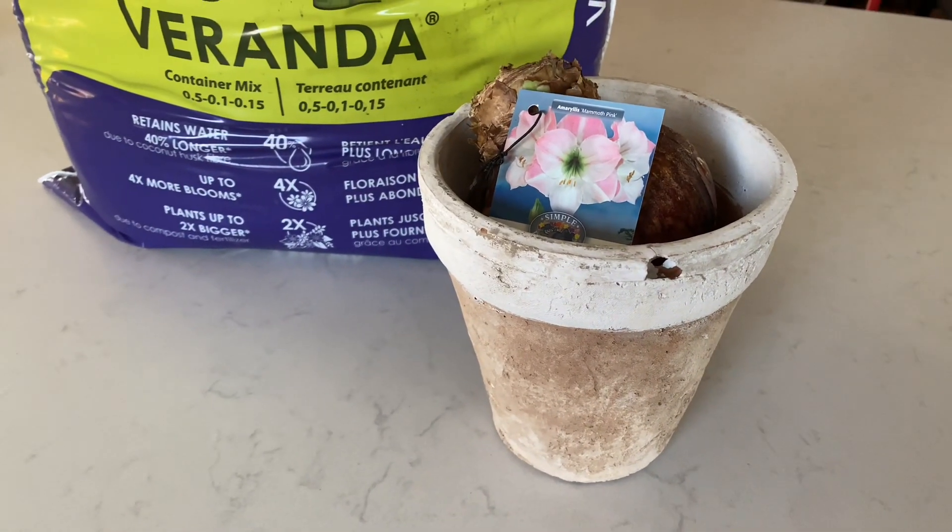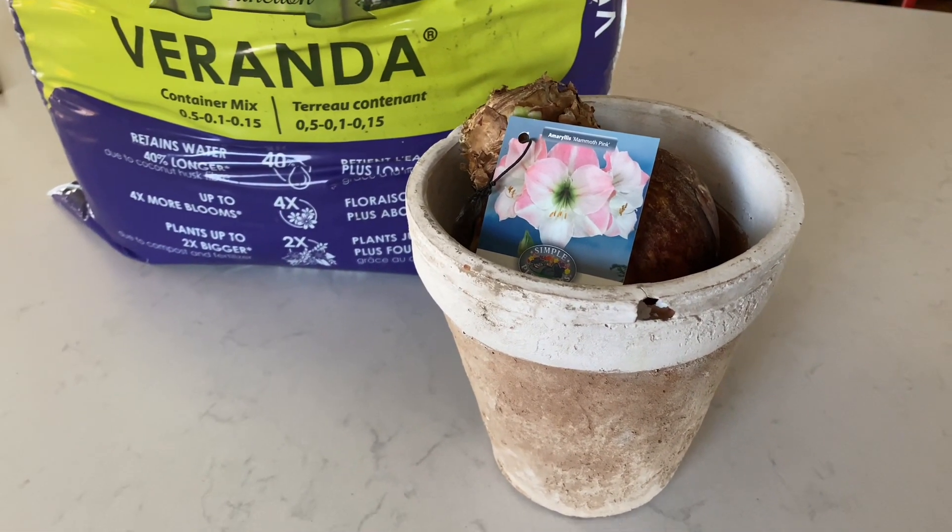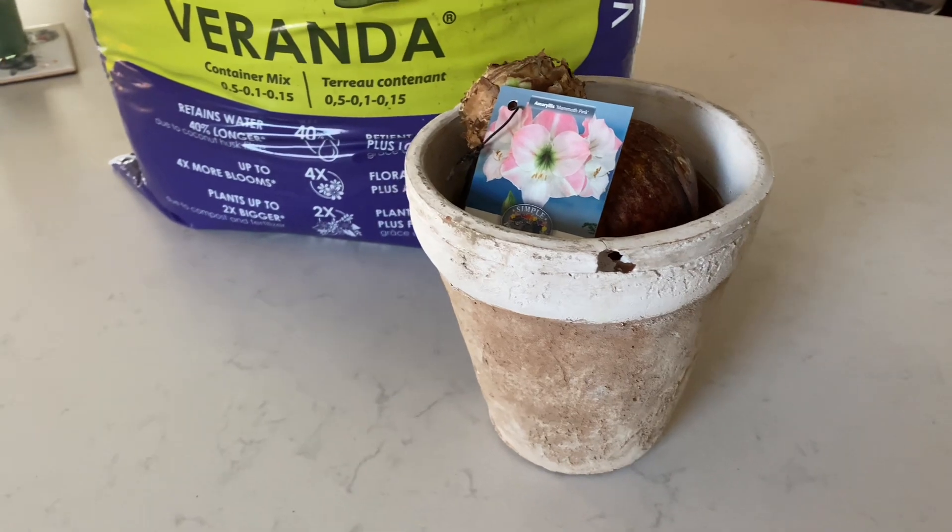Hi everyone, welcome to my channel. Today's video is about planting amaryllis.